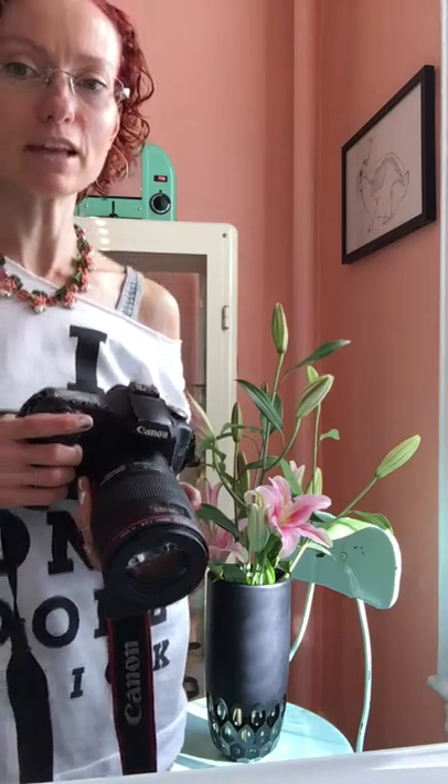Good afternoon everyone. Today I'm going to be talking to you about how to photograph flowers.